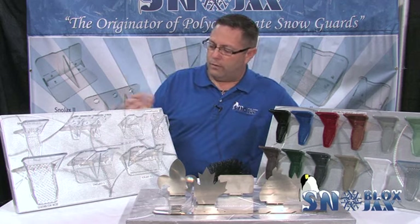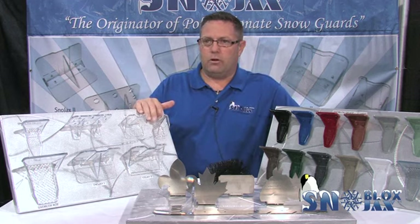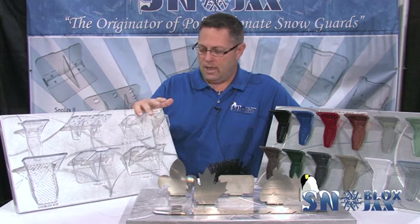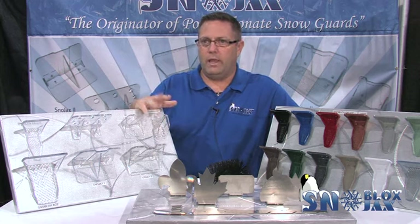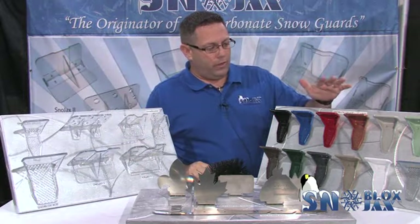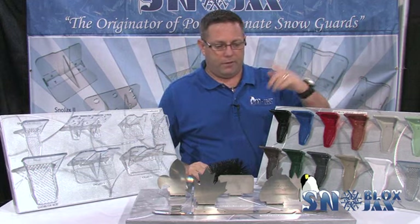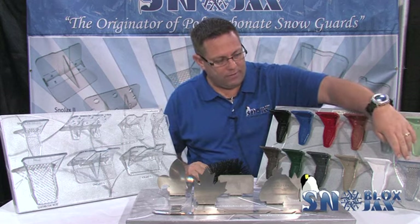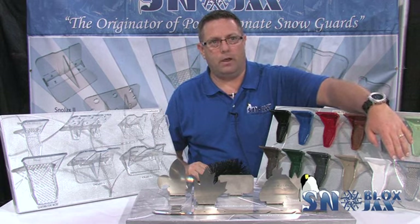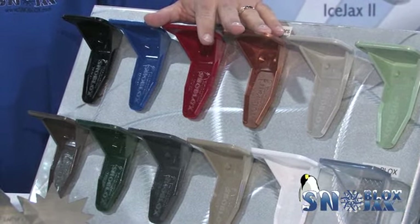This is a fairly new product called the Snow Breaker. It can be glued down, screwed down, or for quick fixes you can use VHB tape. It's a good choice for small placements over doorways where you just want to break up snow. Going along with the Deuce being our number one seller, we offer it in 12 different colors — clear plus 11 colors — and we also have the eco blocks, which are 100% recycled material, very popular for green credit building and LEED construction. All these stay in stock every day, ready to deliver same day.